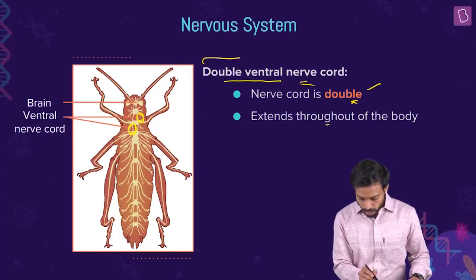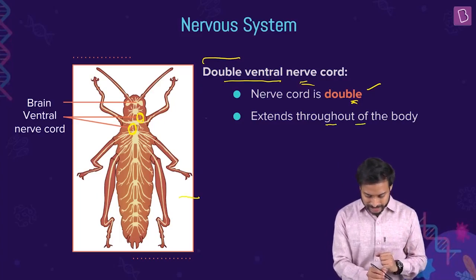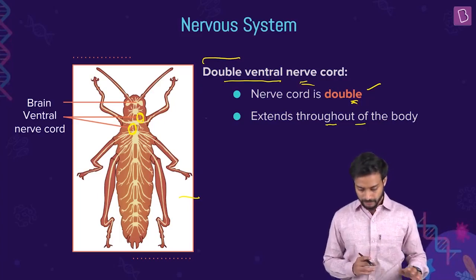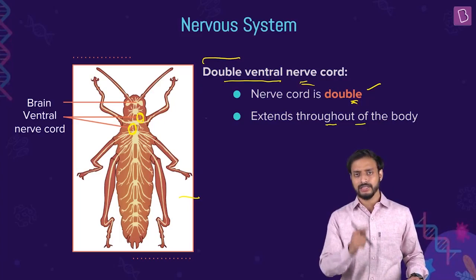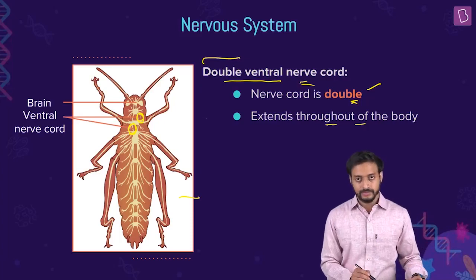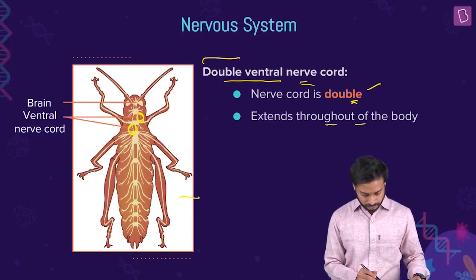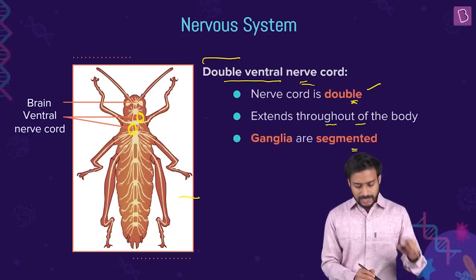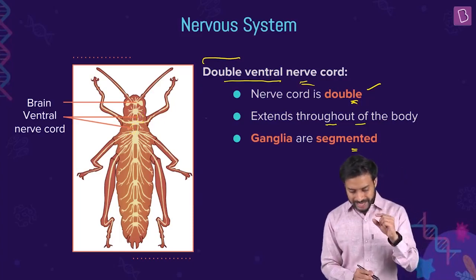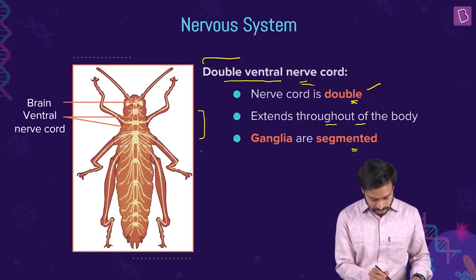The nerve cord extends throughout the body. The ganglia, as you can see, are segmentally arranged in the nerve cord. There are three ganglia in the thorax region and six in the abdominal region.